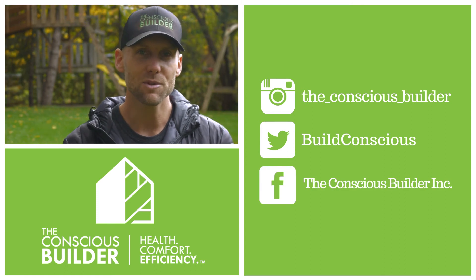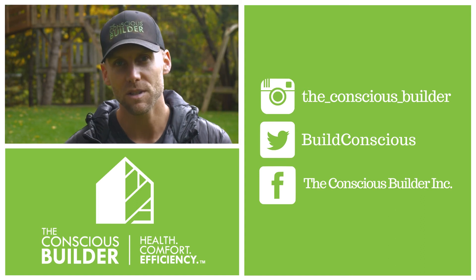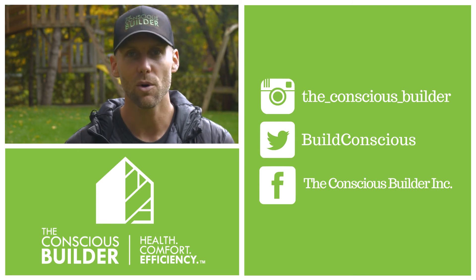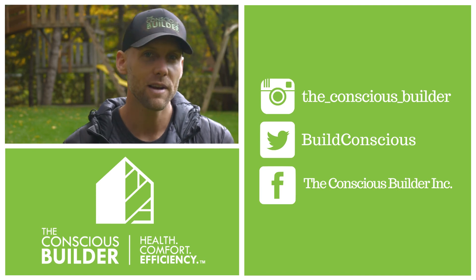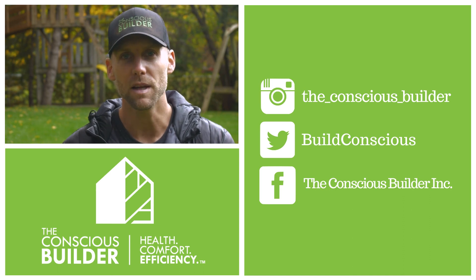Thanks again for watching another episode. If you haven't already, please hit subscribe. We have a lot of exciting projects coming up, including the Three-Day Cottage, which is our first official YouTube series airing in the spring — we've already started recording. Also, I am co-authoring a book with Kevin Harrington, one of the sharks on Shark Tank, so stay up to date for all of those updates.